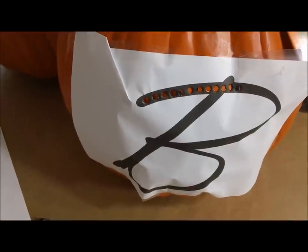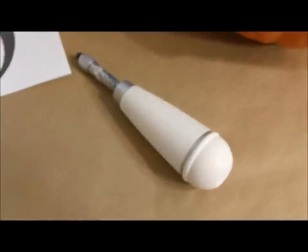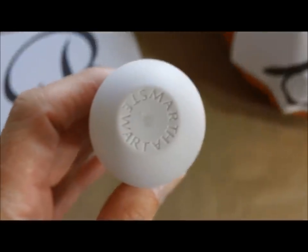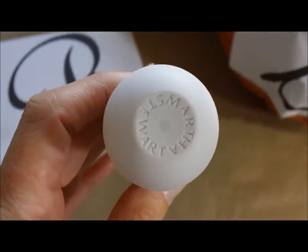I also picked up this really cool Martha Stewart hole punch. It's got three different hole punch sizes in it and I'm using the largest one for this project.